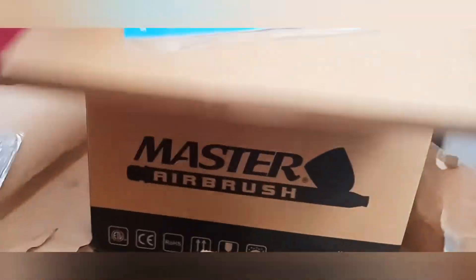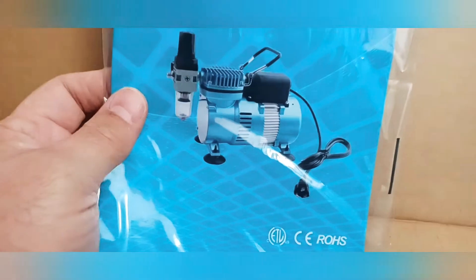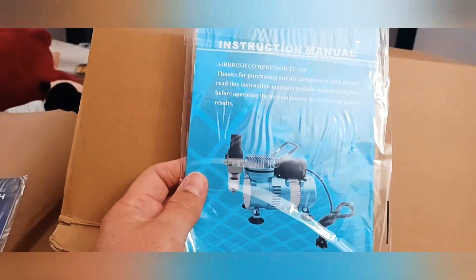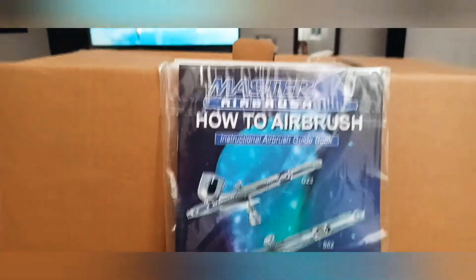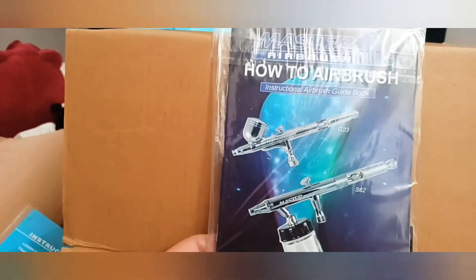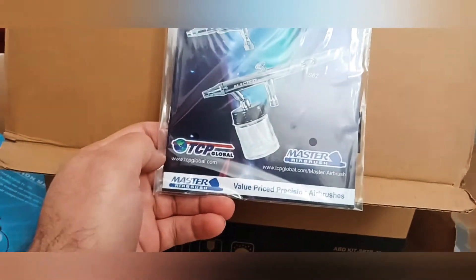This is the compressor, and this is the instruction manual. And this other one — this says 'How to Airbrush Instructional Airbrush Guidebook: Value Price Precision Airbrush.' So they have quite a lot of accessories.